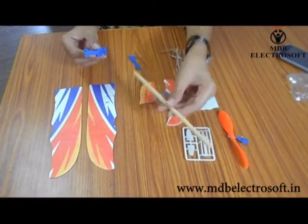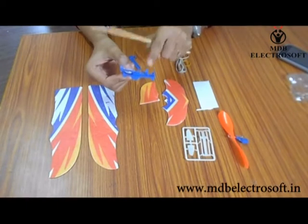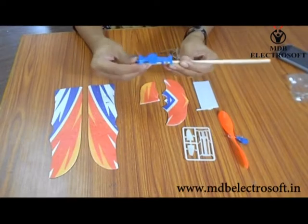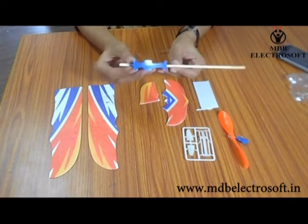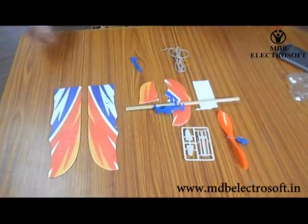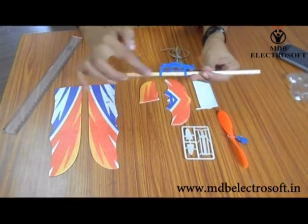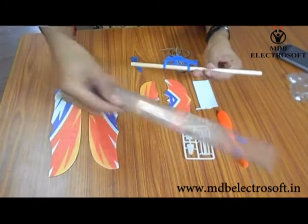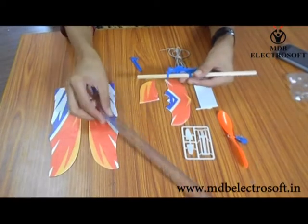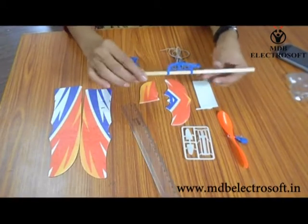Now take the front wings holder. It has two holes. In these holes we have to insert the stick. Insert the stick in the holes of the holder and move the holder along the stick. Keep in mind that the distance of the holder from the starting point of the stick needs to be seven centimeters only — then and only then will your aeroplane fly smoothly. You can measure this distance with the help of a scale as shown in this video.